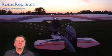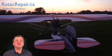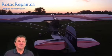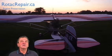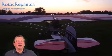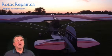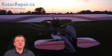Hi, I'm John Baker from rotacrepair.ca. I'm here today to talk to you about internal engine corrosion on two-stroke Rotax engines. During my work as an independent Rotax maintenance tech, I dismantle a lot of engines for inspection and I find that a lot of them have otherwise usable parts in them that we have to dispose of because they're corroded.